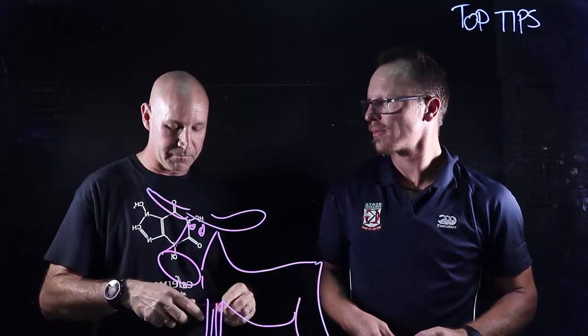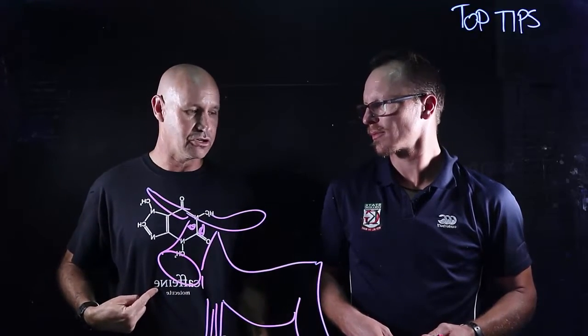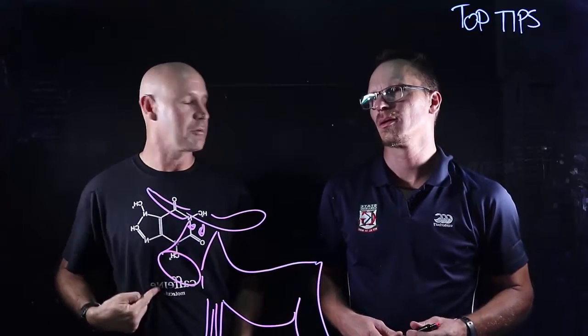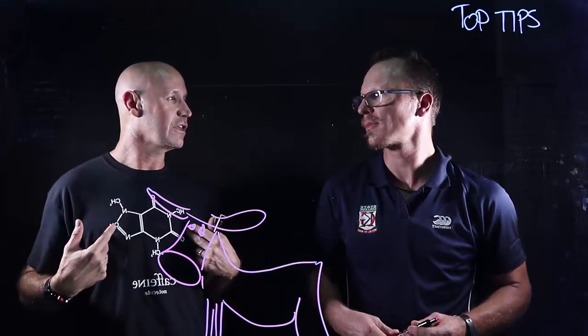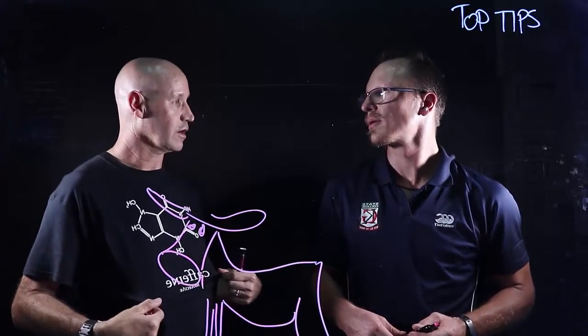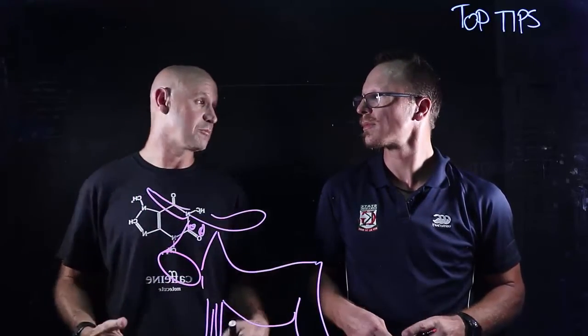I've made a schoolboy error here. As you can see, I've got writing on my shirt. Now, when we flip it in post-production, the writing can be backwards, and it's just going to freak people out. It's distracting — you don't need this sort of distraction. Unless we're doing a video on the molecular structure of caffeine, it's irrelevant. So plain shirts, and it doesn't have to be pitch black — that blue looks pretty good.